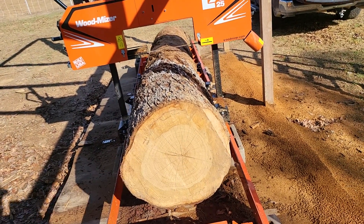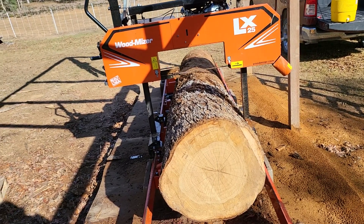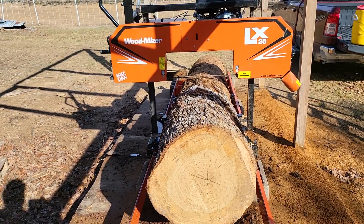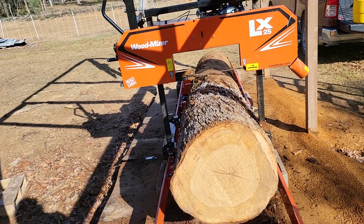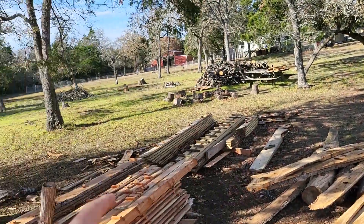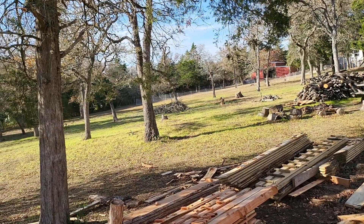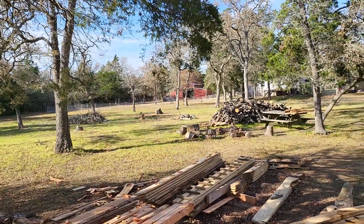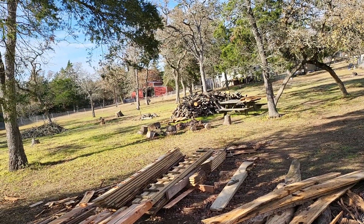I might go for some tabletops out of this — I don't know. This was a big tree that died just this year, so I got it just in time before any beetles really got to it or any rot happened. The other part of it is right there — the rest is in branches, and there's another log behind that one. There's the stump right there. And we are piling up the wood for firewood, so we've got tons of firewood.